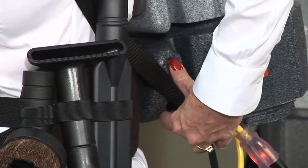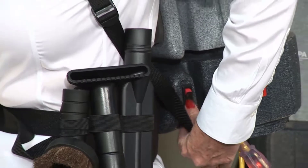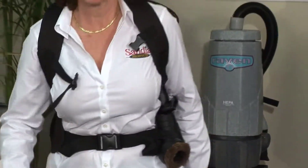Now you're ready to start vacuuming. Simply follow the waist belt back with your left hand to the switch and turn it on. Begin your vacuuming with ease and comfort.